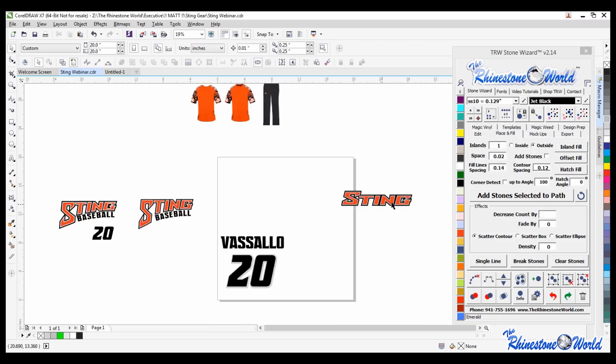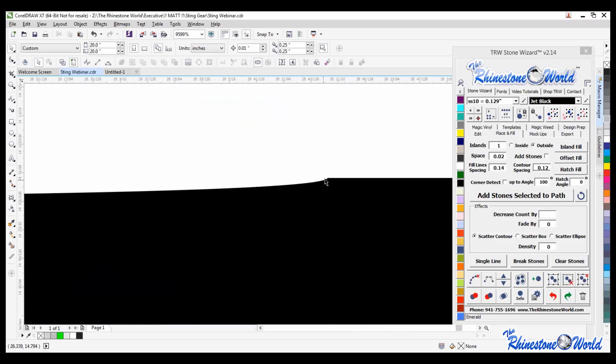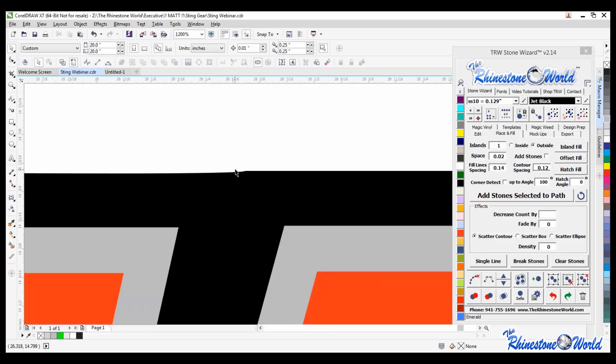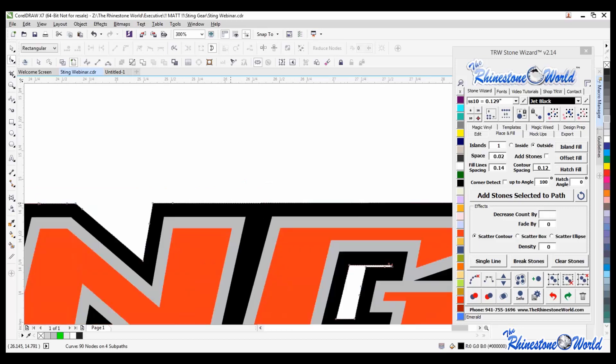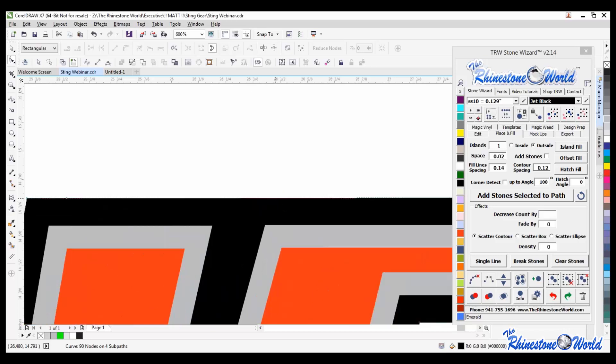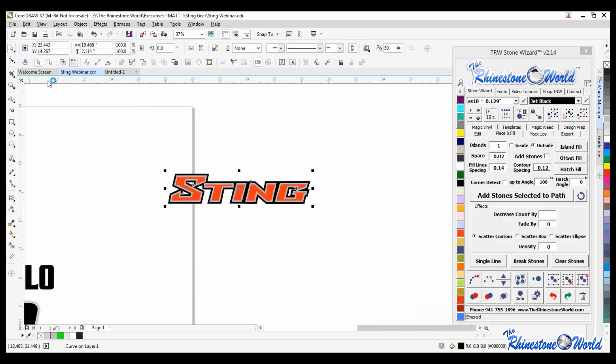How to delete nodes? Nodes are very easy to delete. If I double click on a node it will delete it and straighten it out, or I could highlight it and hit Delete. So either double click on the actual node to delete it, or highlight it and delete. Both work the same way.